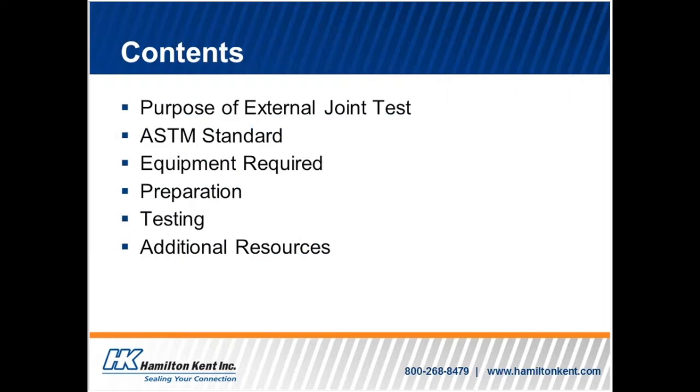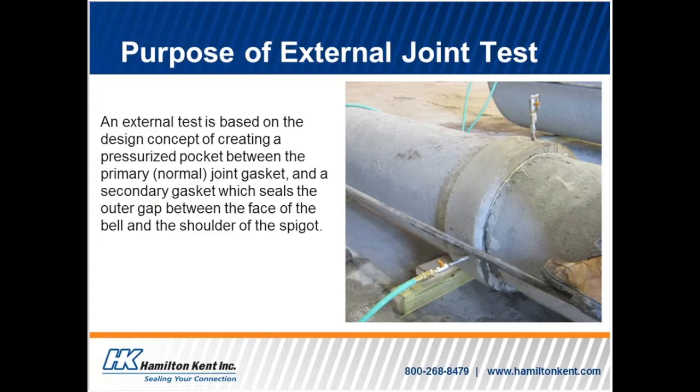First, we will be covering the purpose of an external joint test. We will then talk about which ASTM standards are the ones meant to be referenced for external joint tests. Next, we will talk about the equipment required to complete this testing. We will provide all of the necessary information you will need to prepare for the external joint testing, as well as some tips. Then we will delve into how this testing is conducted. Finally, we will go over any additional resources.